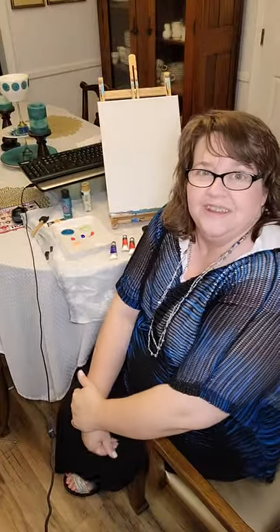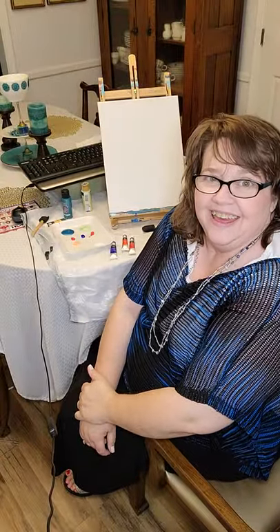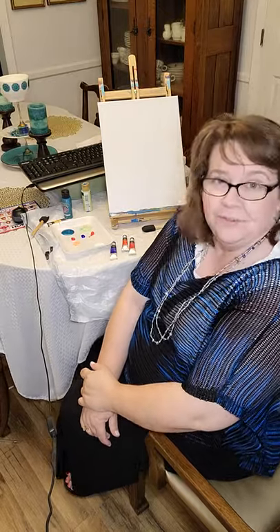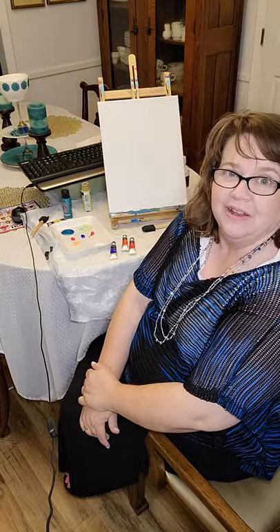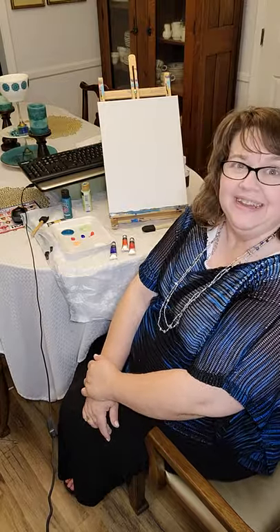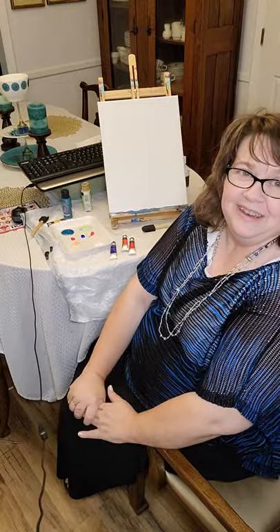Hello, it's Lisa with Tinker Creek Designs. It's Sunday afternoon and I was about to do a little painting. I haven't really painted in about two weeks, which is unusual for me, but I wanted to sit down and do a little painting and I thought I would invite you guys in to paint with me.